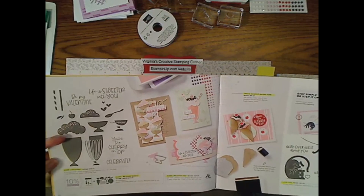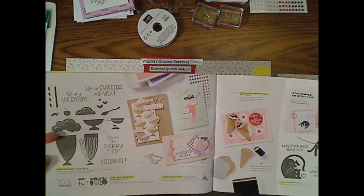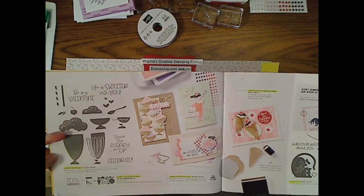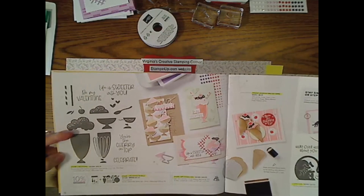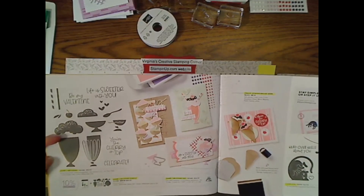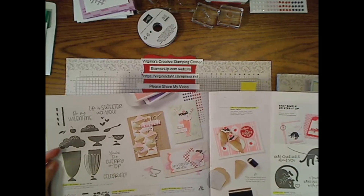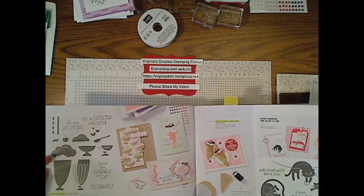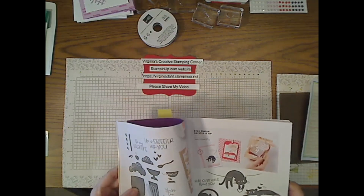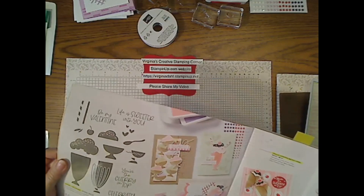That is on page 12 and page 13 if you buy it in a bundle. Some items in this catalog will be retiring — I don't know which ones yet, but I'll make sure you know. If you see something you like, I'd suggest contacting your demonstrator. If you don't have one, I'd be delighted to help. Leave me a message on Facebook or YouTube — it's Virginia's Creative Stamping Corner on both channels. I post videos to YouTube within a couple of days of the Tuesday live event.